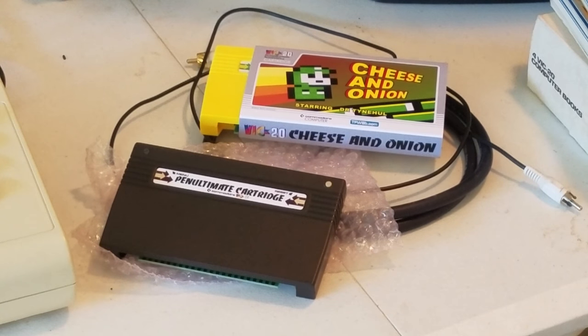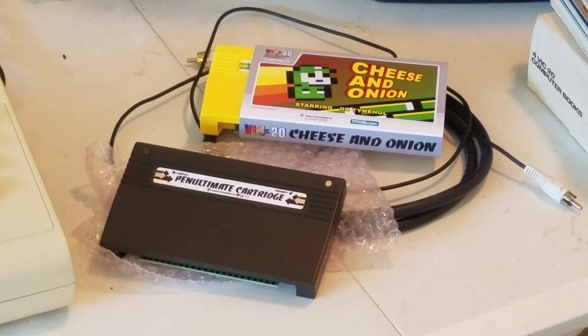The Commodore VIC-20 may have been developed in the early 80s, but there are still new cartridges coming out for it. The first one on the bottom is the Penultimate Cartridge, and that one is a very nice cartridge that allows for RAM expansion. The Commodore VIC-20 had very little RAM, so you needed cartridges to either play games or expand your RAM. All RAM expansion options up to 35k are available just through this cartridge.